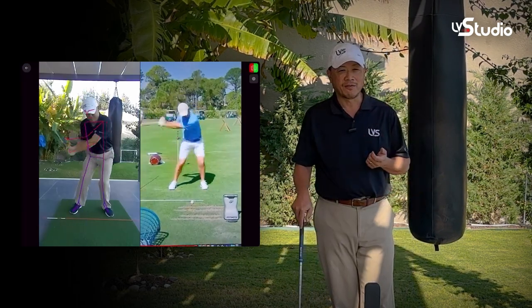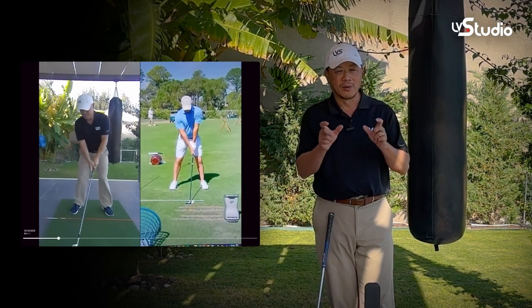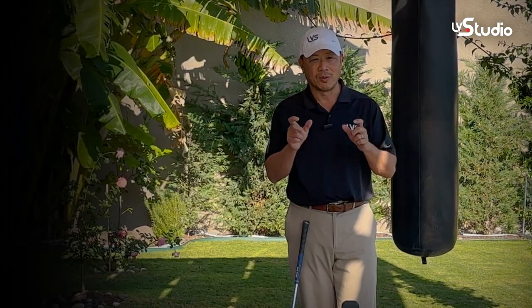If you want to take a full swing, the AI can actually capture your swing and put it side by side with the model swing and play them at the same time, so you can always immediately compare to see how you're different in a full swing to your model.